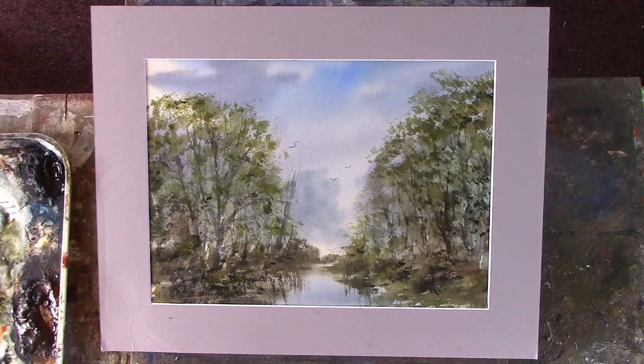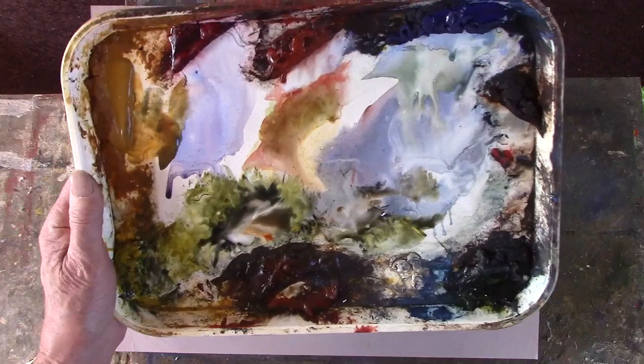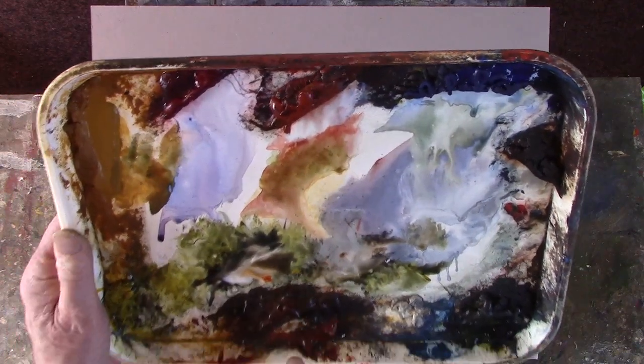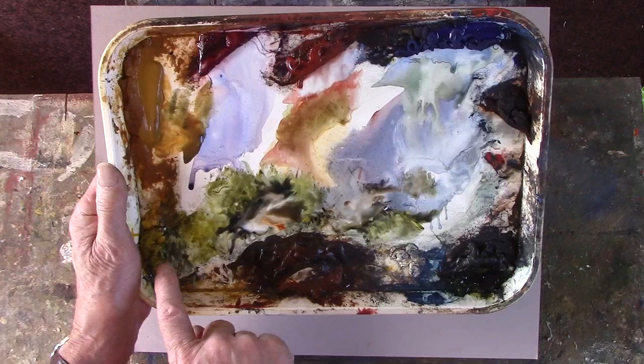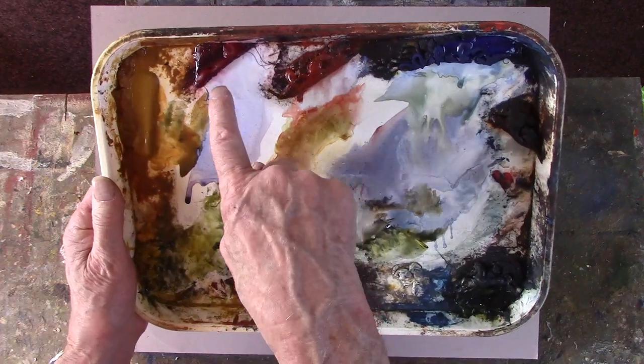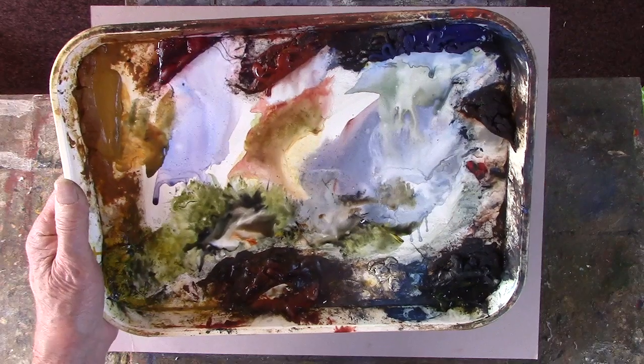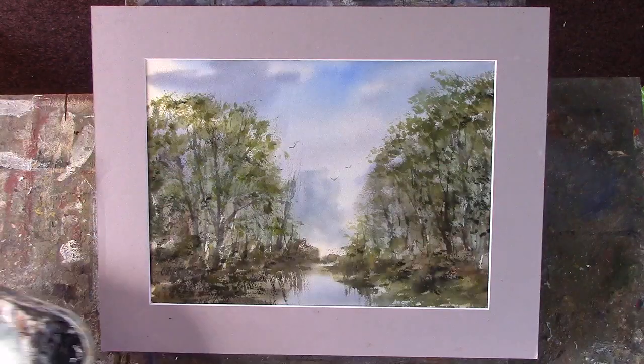Limited palette — just about all those colors except burnt umber. Burnt sienna, cadmium yellow, alizarin, light red, ultramarine. That's it, and a dirty palette, so I'll get that cleared up.